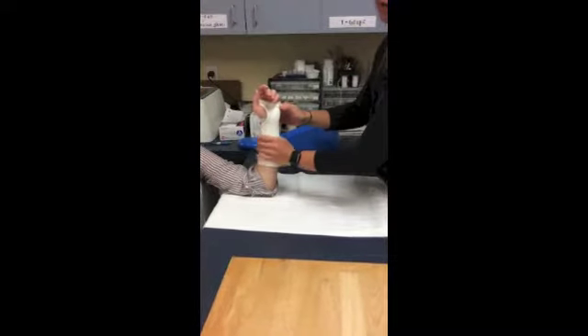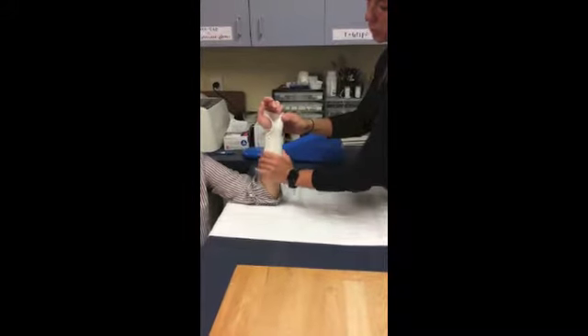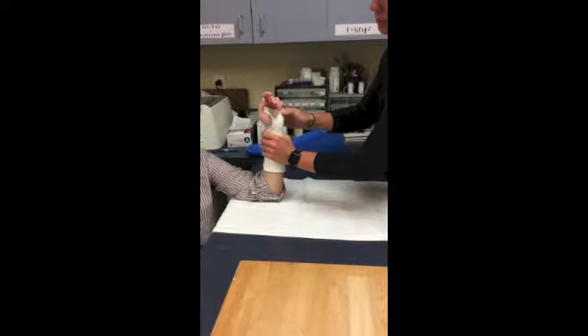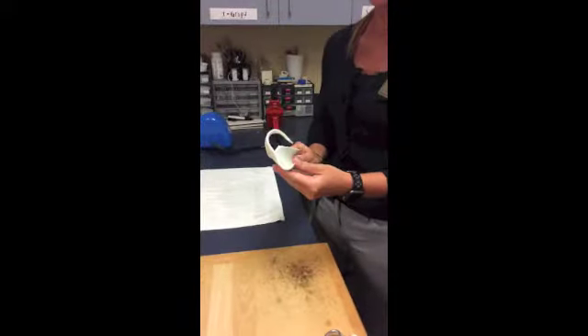Now allow time for the orthosis to harden. Make sure you're smoothing down the forearm so you're not getting any fingerprints, and make sure to keep that wrist in slight extension. Now that it's hardened, I can take it off the patient and smooth around the edges or cut any excess that I need to. You can also dip it in the hot water and smooth around the edges too.